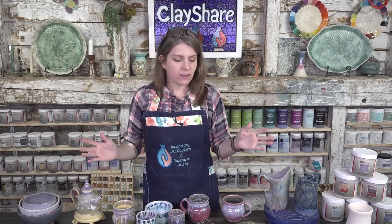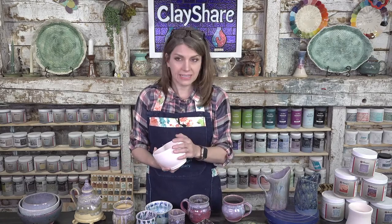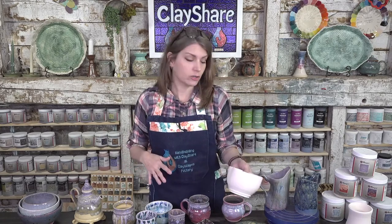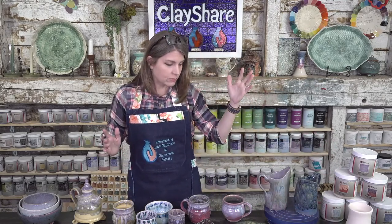These are all going to be cone 5, cone 6 firing temperatures. I am using Laguna B-Mix as my bisque ware — that's a light colored clay — and that's what I'm going to be glazing tonight. That's the examples I have here to show you all, and again, everything is food safe.